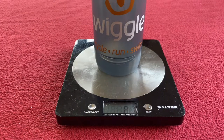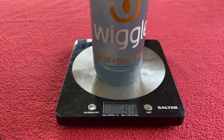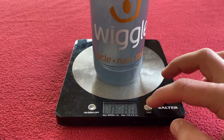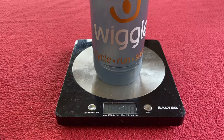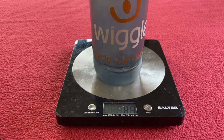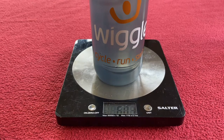The bottle itself weighs 81 grams. I've taken the lid off and it now weighs 54. We'll just zero that off, turn it into millilitres, and start pouring in water until we get to 600. Okay, 603ml — we've got that in there.